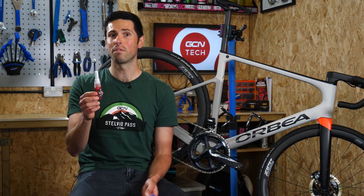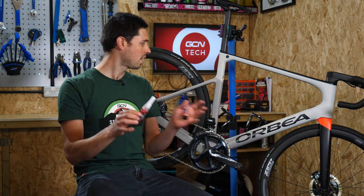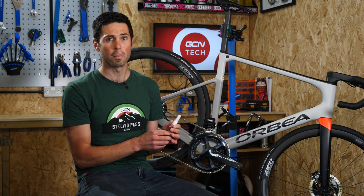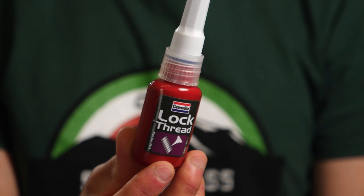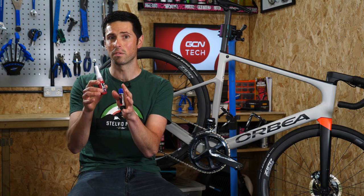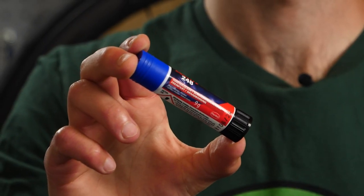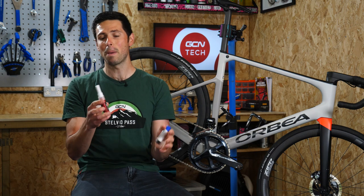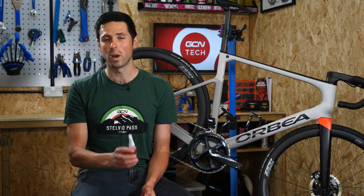Threadlockers are available in a number of different strengths — that's how strong the adhesive will cure and then how difficult it is to remove off your bike. This is indicated by the color on the bottle. Purple, which is this one here, is referred to as the weakest one; that doesn't take so much force to break free. Then the next one up we've got blue, and then further up from that is red. Each of these will vary depending on the manufacturer of the Threadlock, but it gives you a bit of an indicator of where to go from.